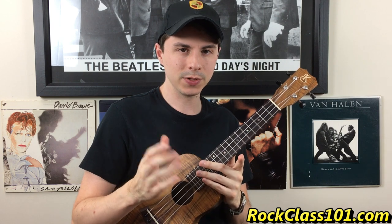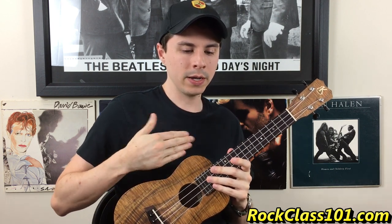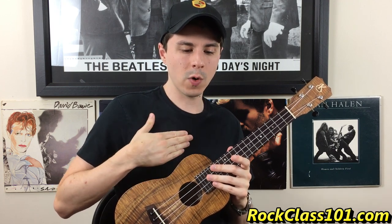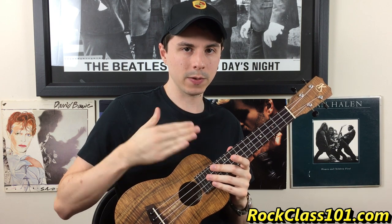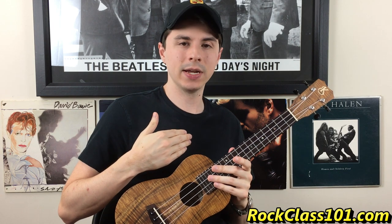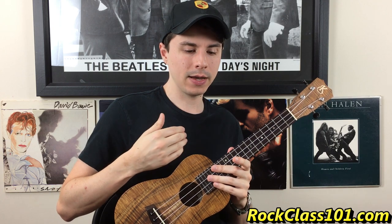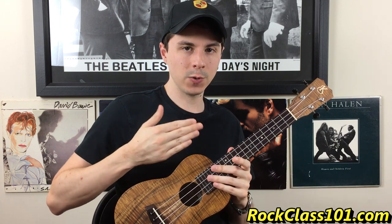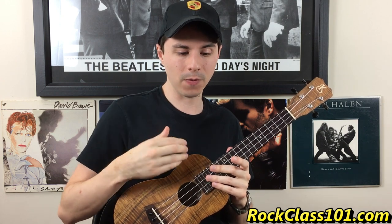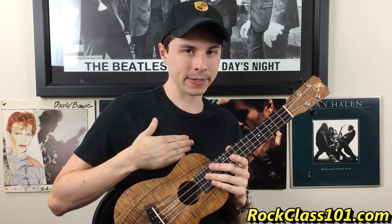Let's talk about the rhythm being used, just 1 bar. If I tap it out, I have 1, 2, and 3, and 4, and. So I have a quarter note followed by 2 eighth notes: 1, 2, and. That end of 2 is going to hold out, and then I'm going to hit on the end of 3 again: 1, 2, and 3, and. And then we're going to hit eighth notes on beat 4 and the end of 4: 1, 2, and 3, and 4, and.